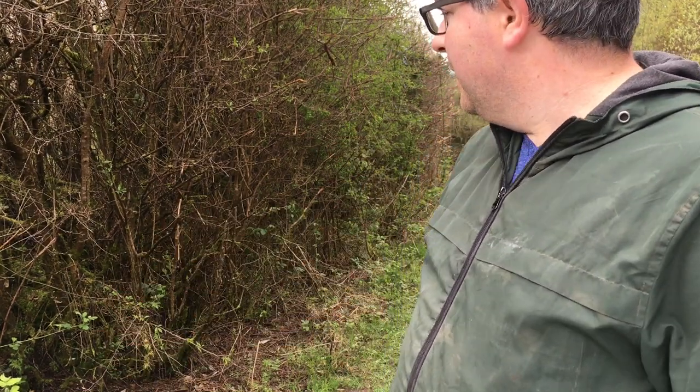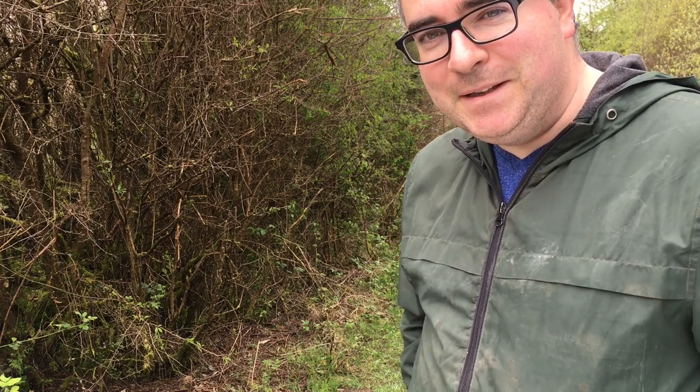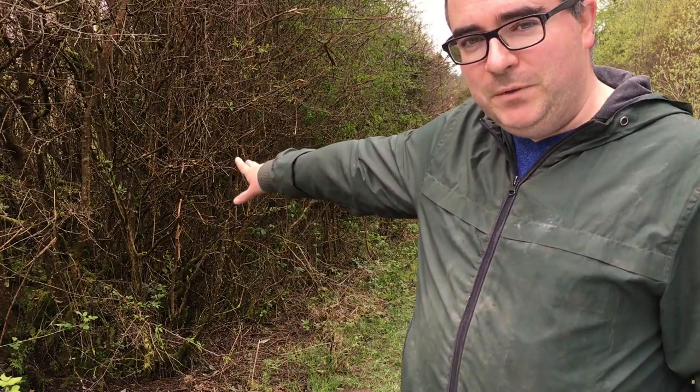Hello, today I decided to bring you on a little trip where we can see where some blackthorn is growing. I can show you how to cut it and we can go through a daily cutting session that I would usually go through. Over here we have a lot of very good blackthorn that I've managed to find, so today we'll have a look and try to cut a few of these sticks.